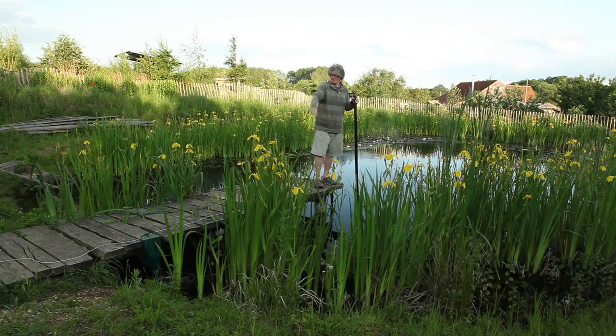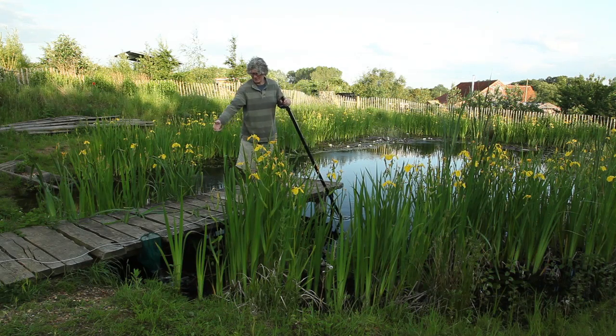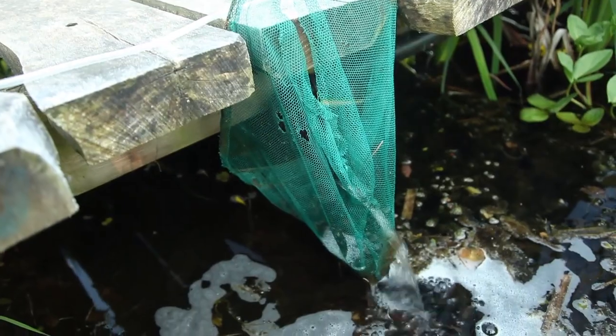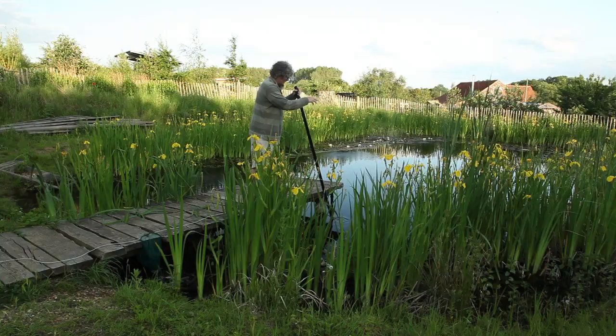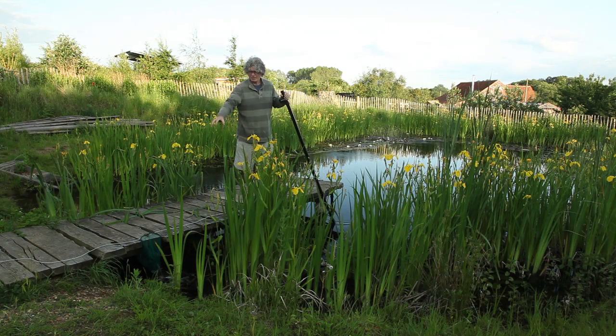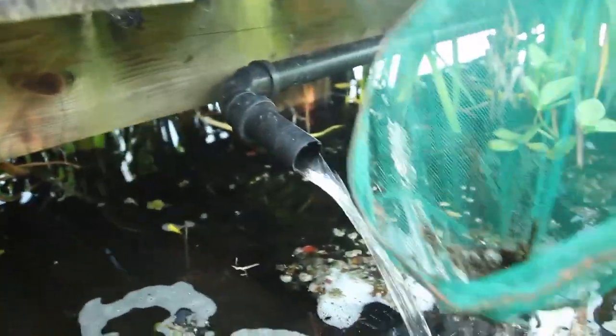Hey presto — water has been sucked from the bottom over to here. I've just got a child's net filtering out the gunk, and the plants around are taking the nutrients as well. So we're taking sediment and nutrients from the bottom of the pool and bringing it up here. It's a very simple filtration — you could make a more complicated filter, but it's actually working fine at the moment.